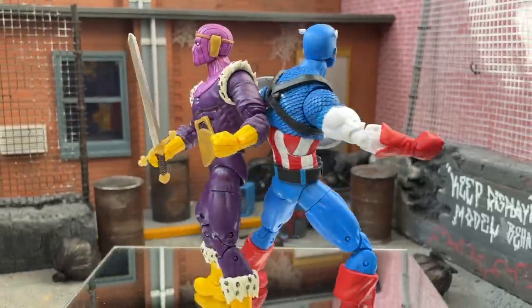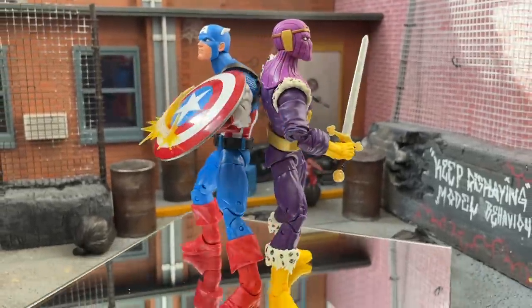Thanks very much for watching the review. What do you think of these two figures? What do you think of the 20th Anniversary line? Are you going to pick them up — which ones are keepers and which ones are sleepers? Thanks very much for watching, gang, and until next time keep displaying model behavior.